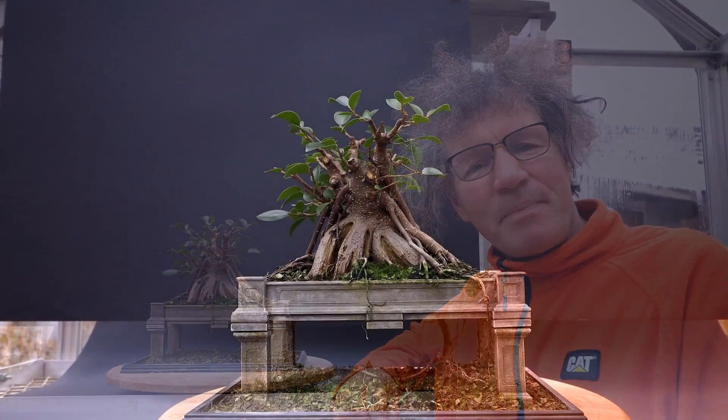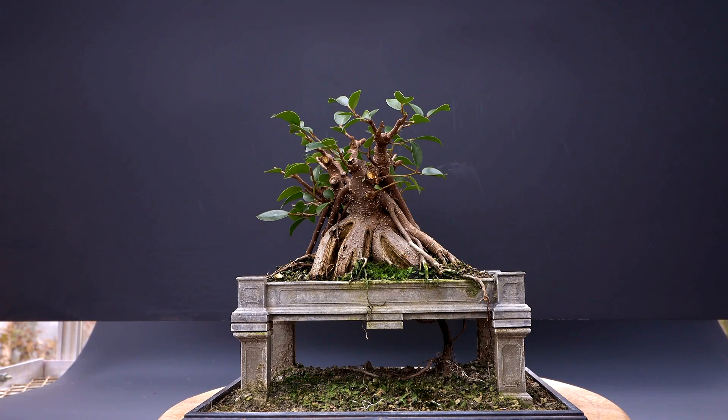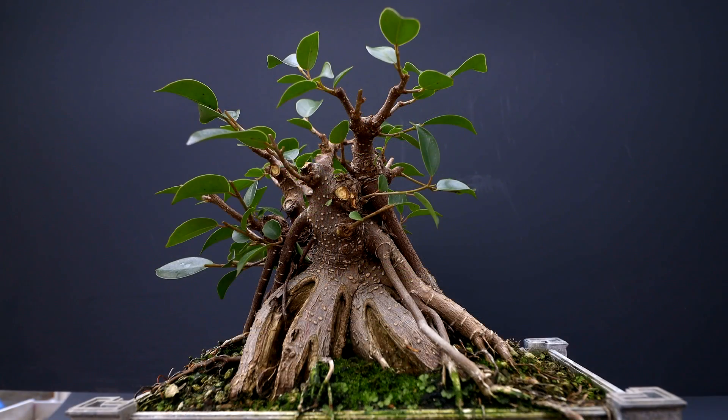Hi everyone, Nigel Saunders here. Welcome to part two of working on my Vietnam style ficus microcarpa. In part one of this series I worked on the top of the tree, getting all the branches and the branch structure sorted out, thinning it out, pruning it back and getting the top in shape. I mentioned in part one that I like to take a picture of the tree and then look at the picture to see what gives away the size of the tree.